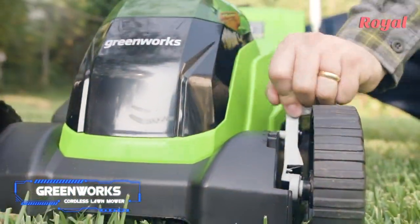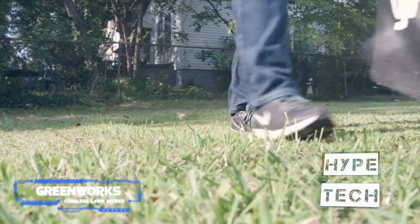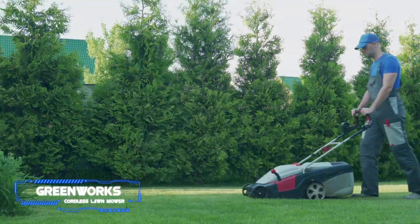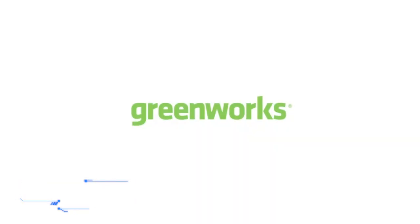During our testing, the Greenworks cordless was an effective performer at mulching, cutting, and bagging grass. It features seven-inch rear tires for traction and oomph to get over obstacles, seven cutting heights, and a hassle-free push-button start. This mower is backed by a three-year warranty.